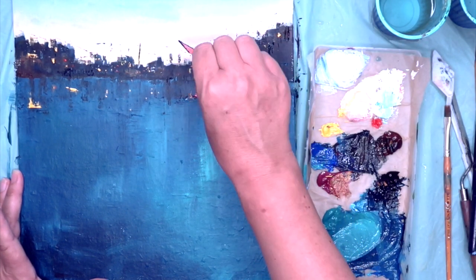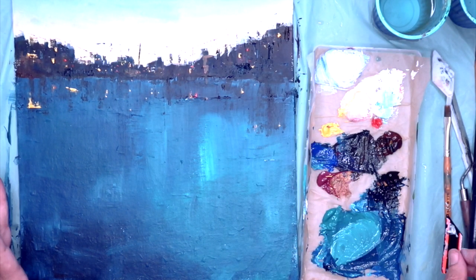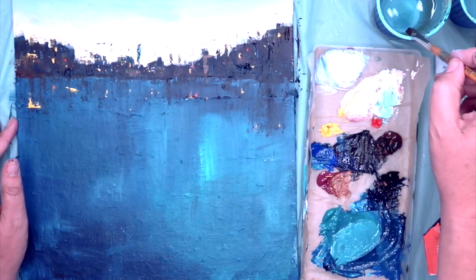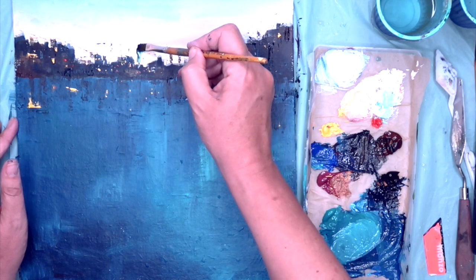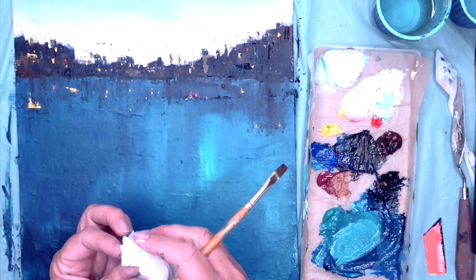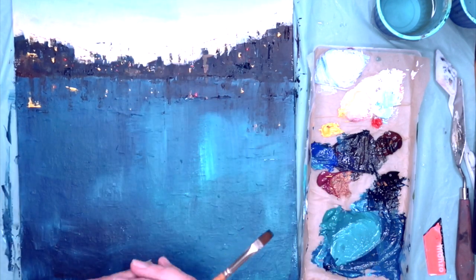So I felt that vertical line right in the centre was a bit strong, so if you want to remove something like that, do it straight away. Get some clean water, wet it — the painting underneath is dry — then just wipe it off with some kitchen towel. Hey presto, it has vanished.